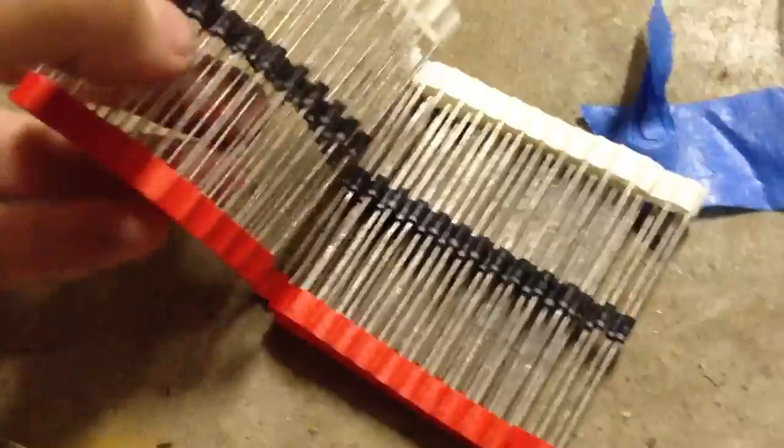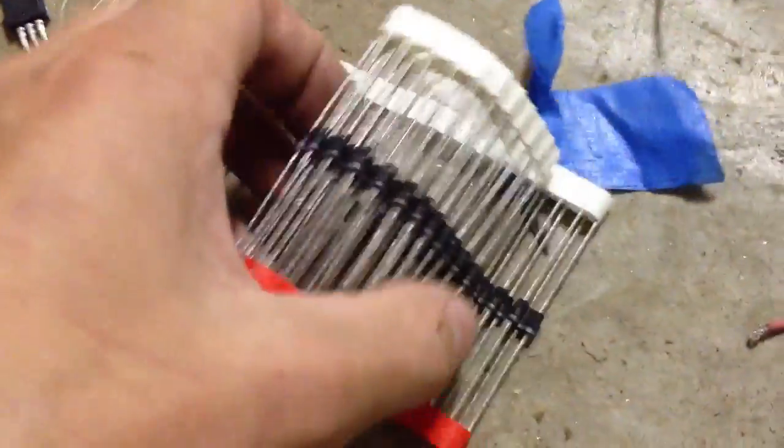I got a whole heap of high voltage diodes — 400 volts at 1 amp. Five dollars for a hundred, so that's pretty good. Got lots of them.